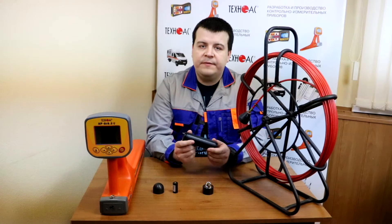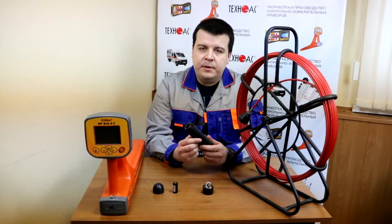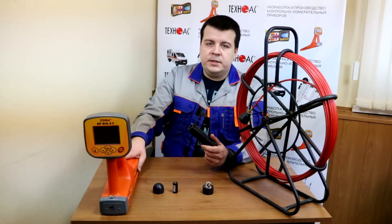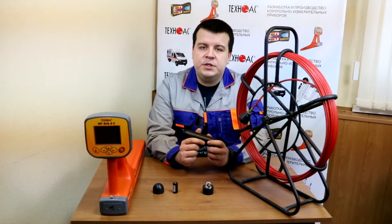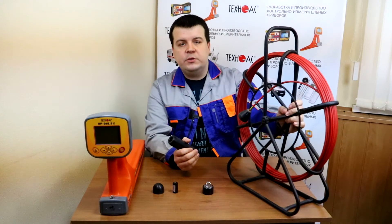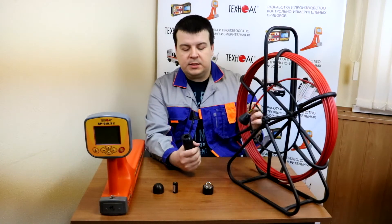This device creates a 512Hz signal inside the pipe. You have to pick this signal somehow. To do that you can use the AP19.3 receiver which is also featured with a GPS module. And to push the ZONDE inside the pipe you can use this pushing rod which is also supplied in the set.